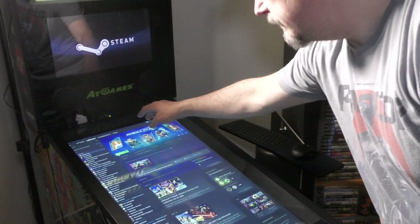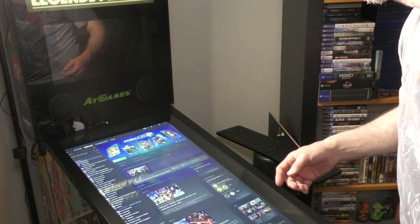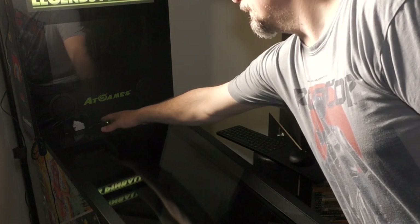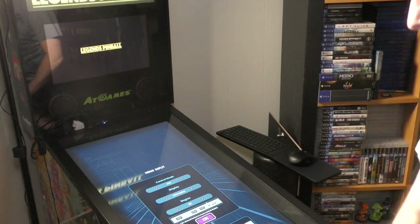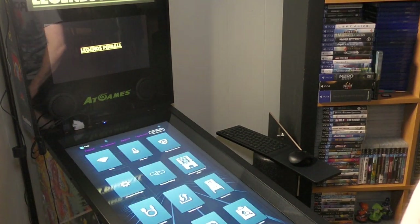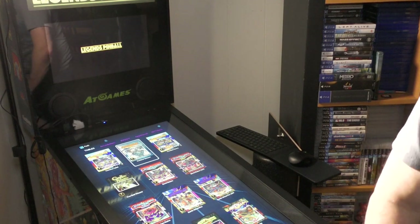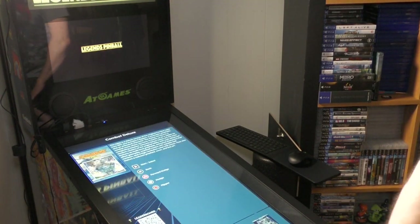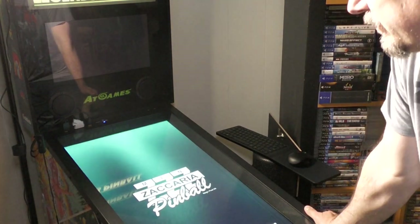Putting it back, you can just hit the button under here to flip the back glass, then hit the button up here to flip back to the table and you're back in business on the built-in games. You can just go right back in and fire that up and start playing any of the 100 plus games on here.